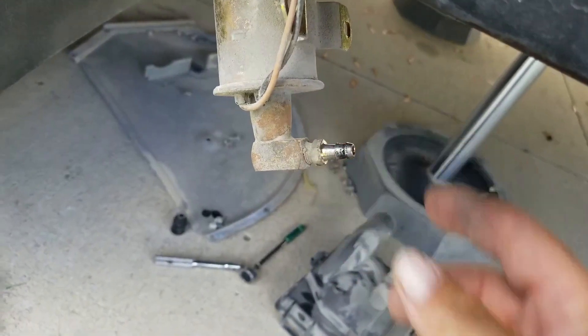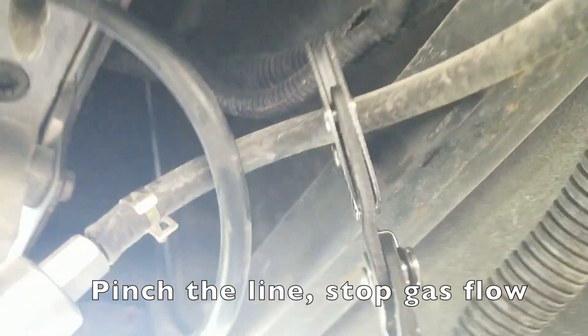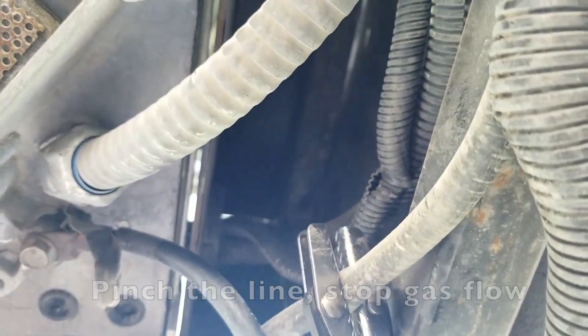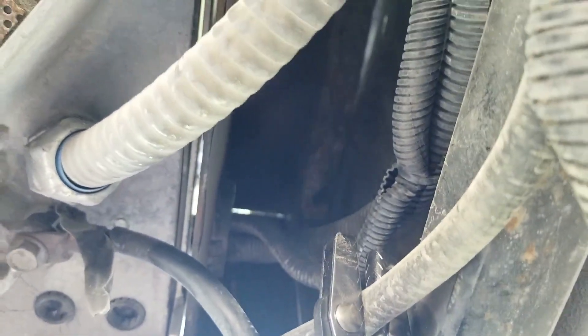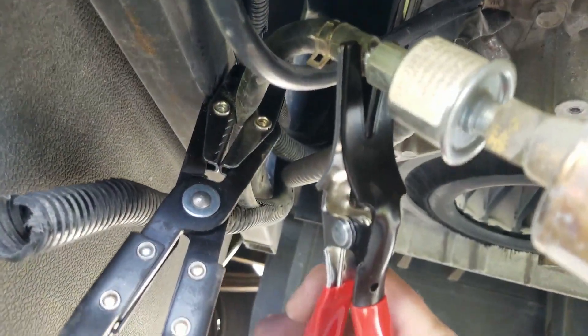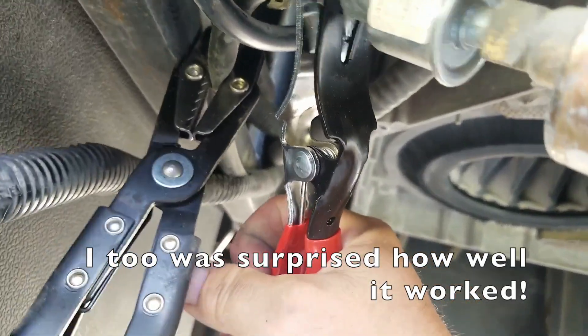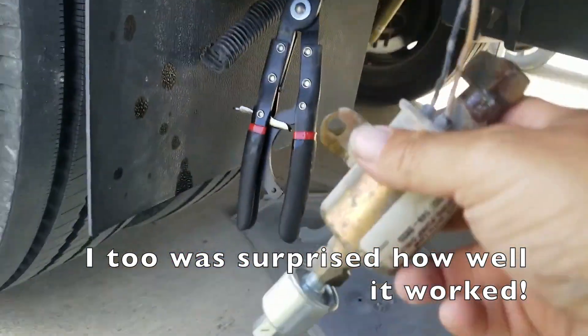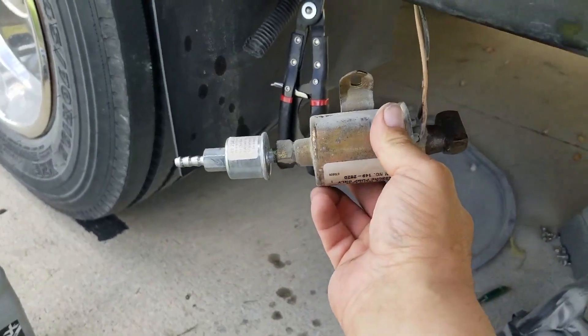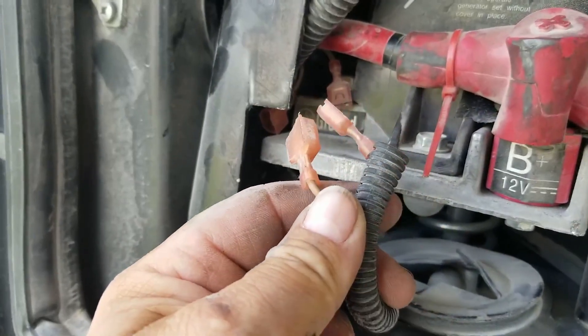Take this fitting off here — if you're a stuff-haver, you already have one of these. Clamp the line down. There we go — pop that puppy right off. All right, don't let it make a mess.